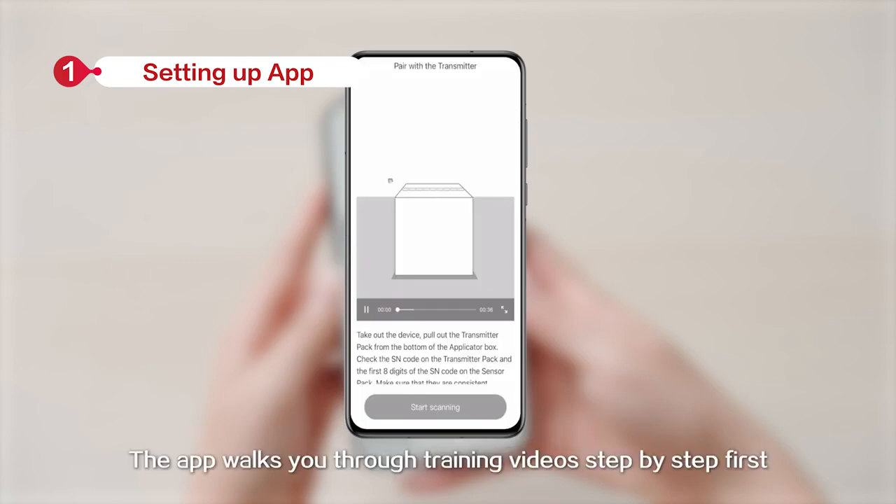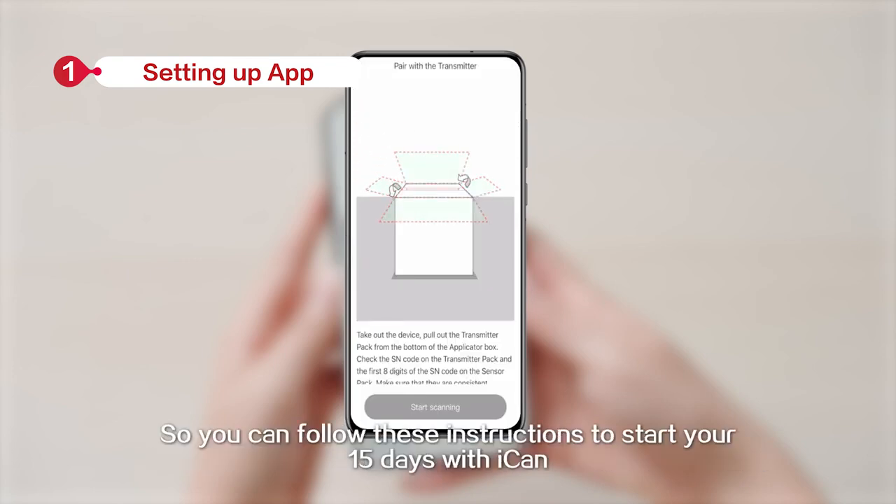Once logged in, the app walks you through training videos step by step first, so you can follow these instructions to start your 15 days with ICANN.